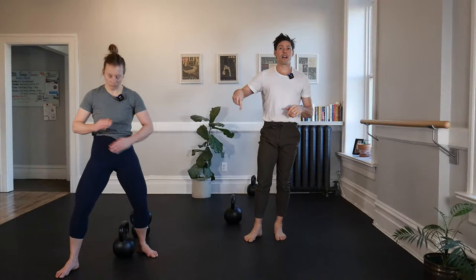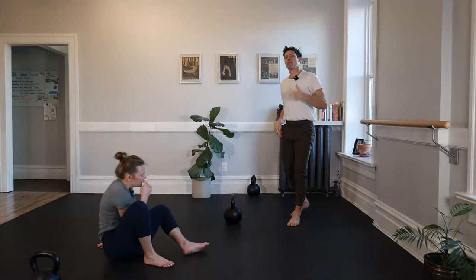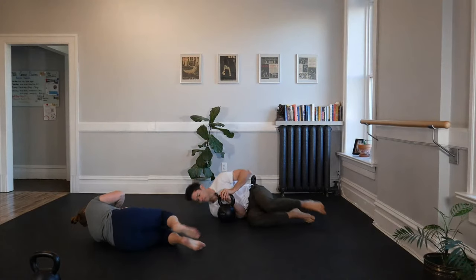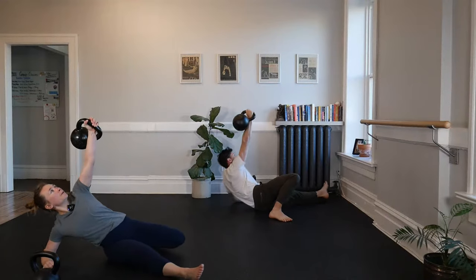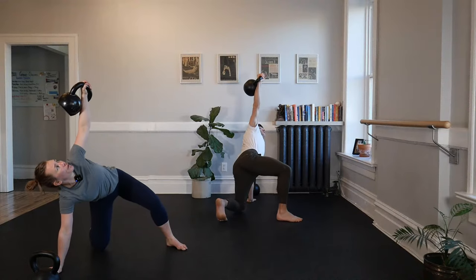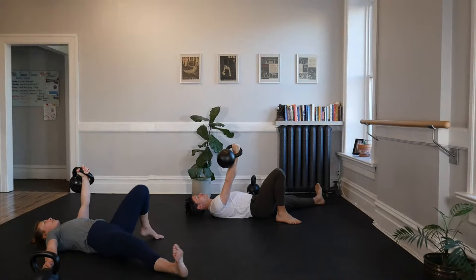We're back to the floor now doing two repetitions of our half get-ups — from the back to the windmill, back to the windmill, then repeat on the other side. Start in the cuddle, roll and press. Hip drive, pull, find your hand. Bridge, sweep, hold — three, two — sweep back through, find your elbow, push away to your back. Keep the bell up.